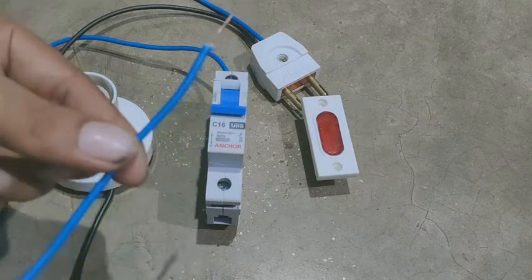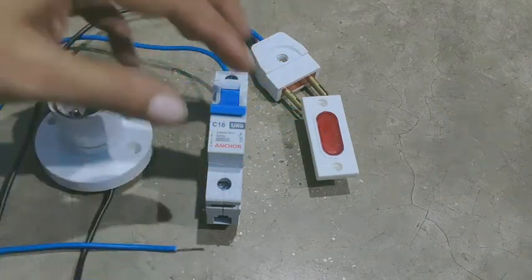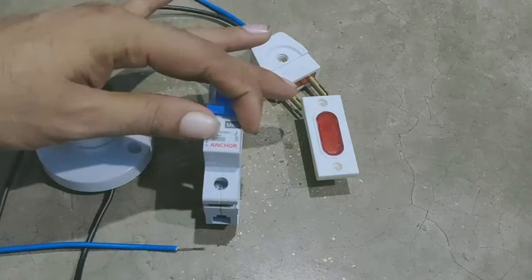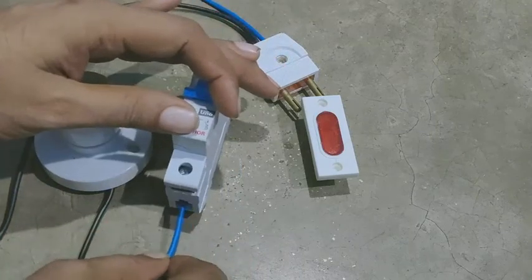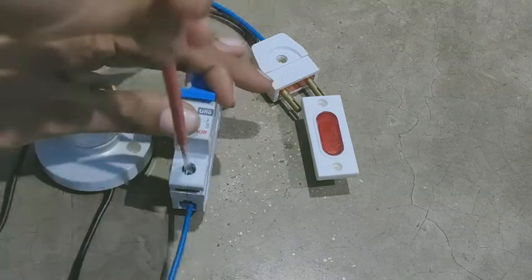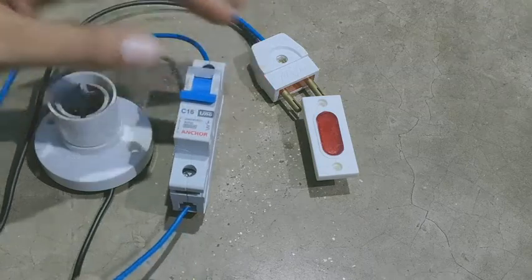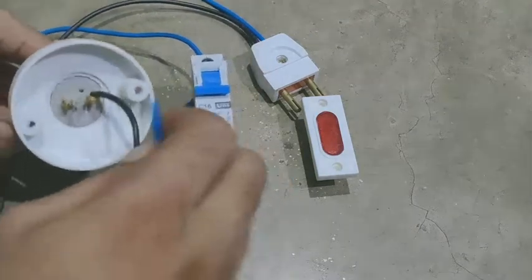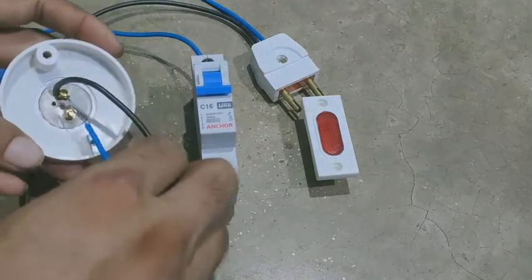फिर हम एक और इस तरह का wire लेंगे। MCB के नीचे वाले टर्मिनल में wire के एक end को connect कर देंगे, और wire के दूसरे end को holder के दूसरे वाले टर्मिनल में connect कर देंगे।